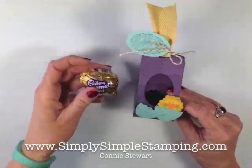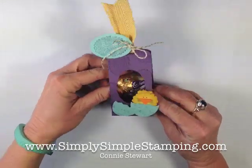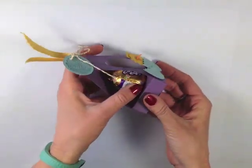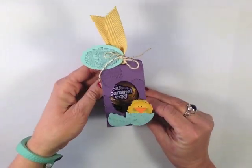I think every Cadbury egg deserves a throne because Cadbury does make the absolute best Easter eggs on the planet. Today I'm just going to share with you how easy it is to create this very simple and fun little Easter egg throne, so let's go ahead and get started with our project.